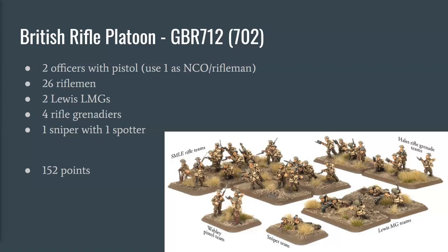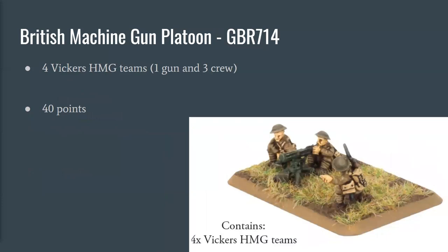You could easily build this up to at least 200 points by using some riflemen as close combat teams. The upgrade recommendation is the British Machine Gun Platoon: four Vickers heavy machine guns, but you can only use two of them. It's $13 — still good value for two Vickers machine guns. You could sell the other two, or if you play Flames of War World War II, use them as WWII machine guns since the British uniforms were pretty similar across both wars.